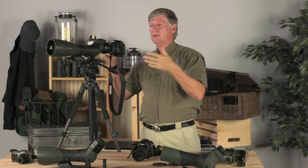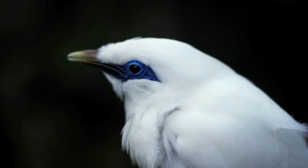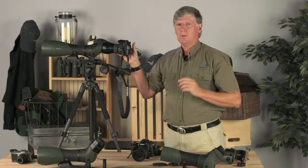Always review on your screen to make sure you're getting what you think you're getting. The wonderful thing about digital is you can review all your shots — exposure, white balance, sharpness, and all that — and then make any changes you need to on the fly.